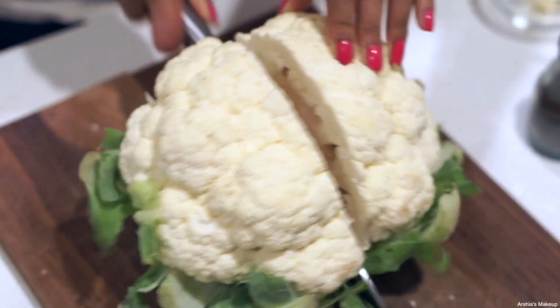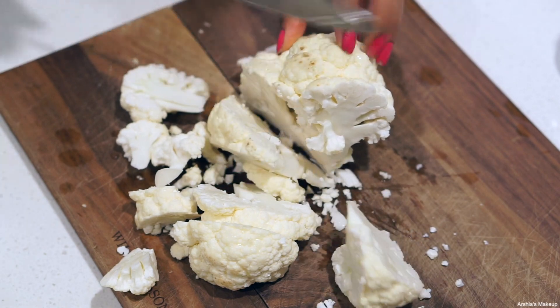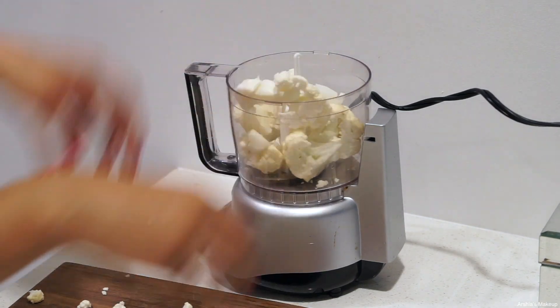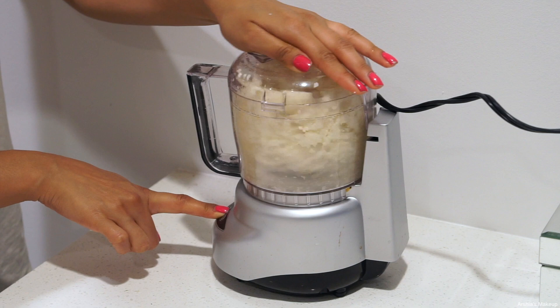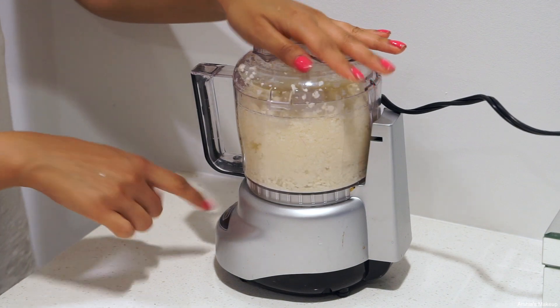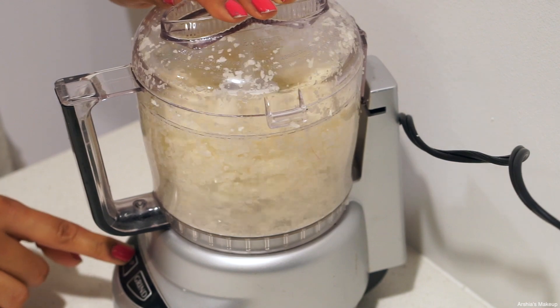You're going to want to cut your cauliflower in half, wash it really well, and then cut it into small chunks. Then take these big pieces and put them in your food processor and run it until all of the big pieces turn into a really tiny, almost confetti-like texture. You want it to be really, really fine because we're trying to turn this into our dough, so get rid of all the big chunks.